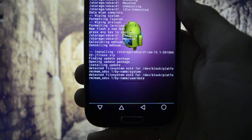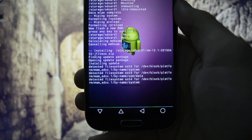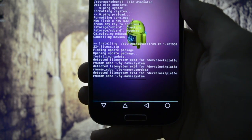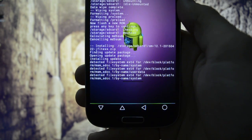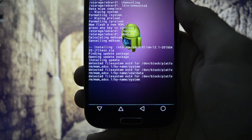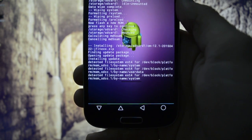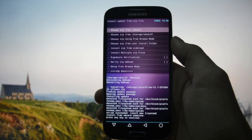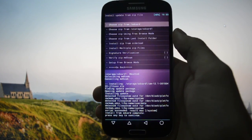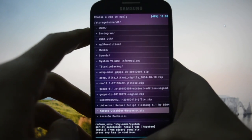Let's hope it won't take as much time as it did on the other CM 12.1 ROM. The installation is done - it took about five minutes to complete. Then we'll need to flash GApps.